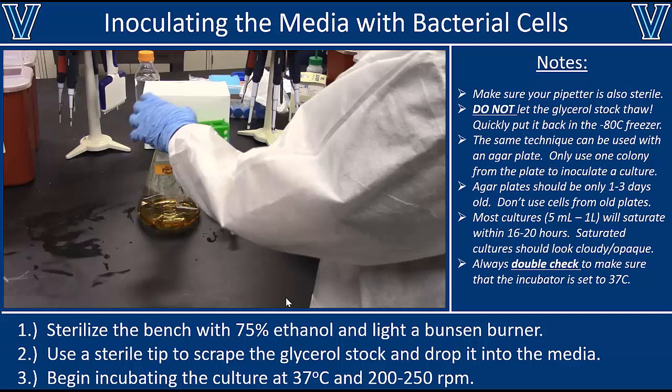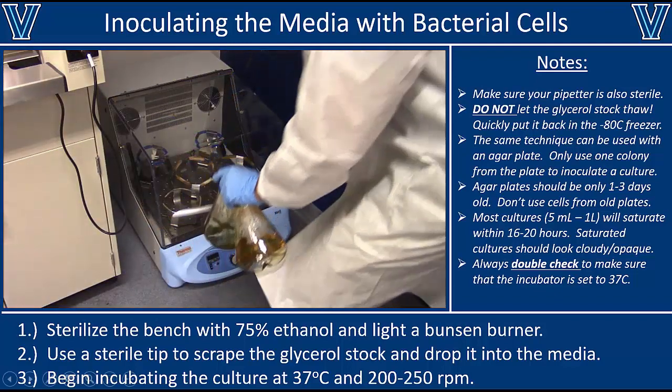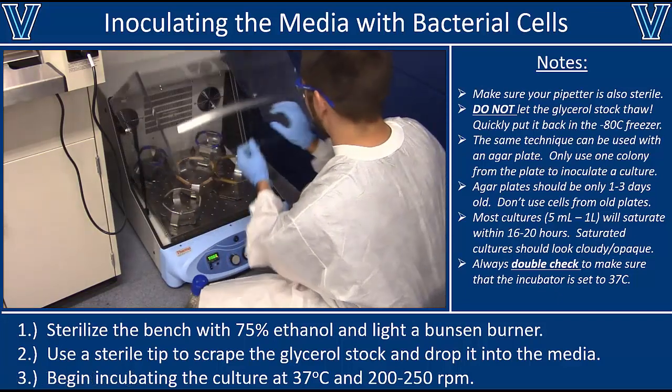All you need to do is dip the tip and shake it around a little bit — that will make your life easier. Also, inoculating a culture with a colony from an agar plate is essentially the same process: get a sterile tip, scrape off one colony, and then dip and shake or eject the tip into the media. Once the media is inoculated, you can bring it over to the shaker incubator and make sure it is secured to the shaking platform.